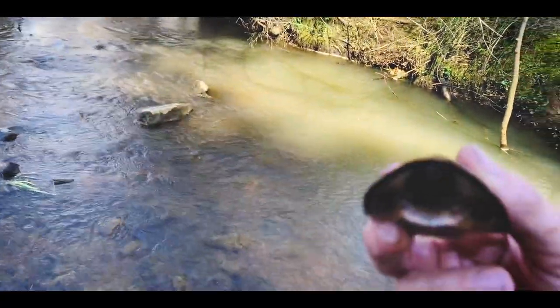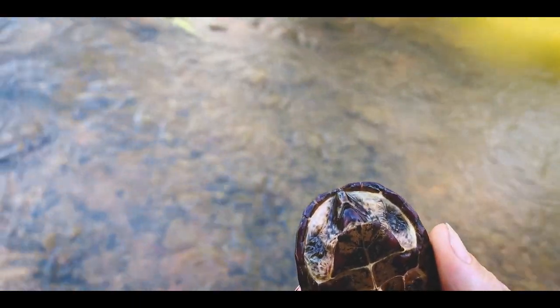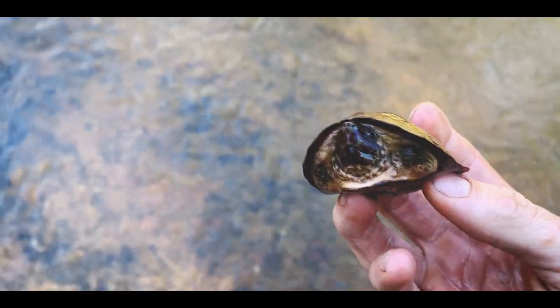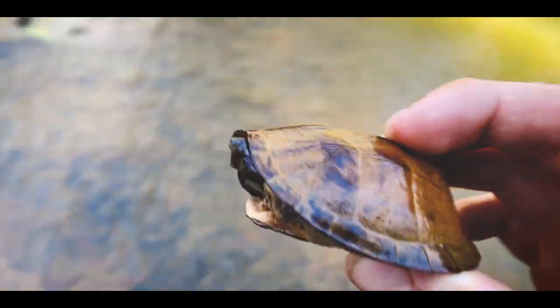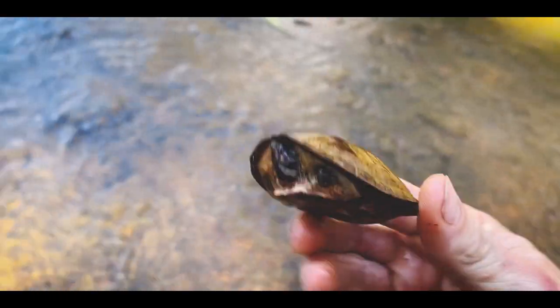We got a small loggerhead, most certainly do, it's a little loggerhead. Now this guy was foraging on the bottom, probably trying to get to some small clams or maybe a little crayfish or other invertebrate. You can see this guy's stained from hiding in the muddy bank throughout winter, and these guys are all starting to come out and start foraging now, so that's really cool. That's a good sign of spring.